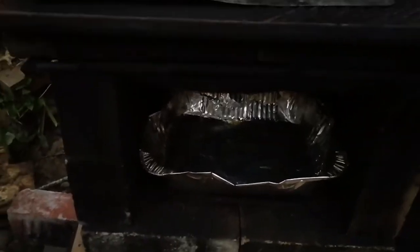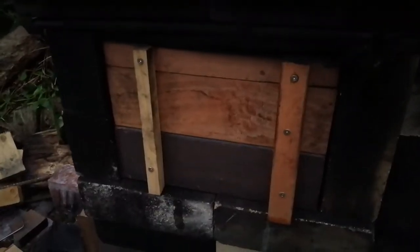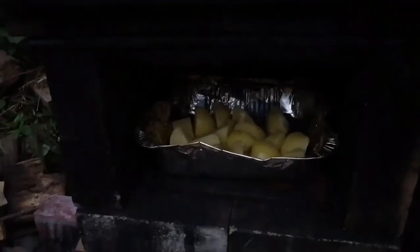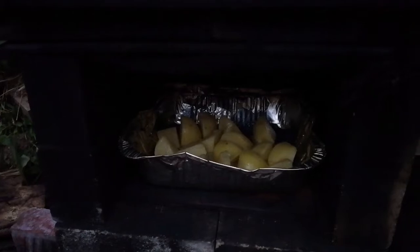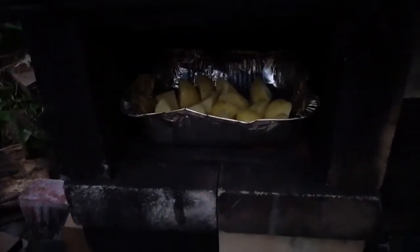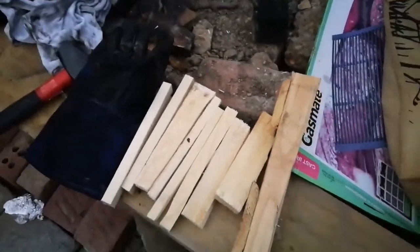I'm supposed to preheat the oil first, so let me do that. Preheat the oil, give that a few minutes. I can hear the oil sizzling away. I'll take that out and coat the potatoes — the potatoes are now coated. I'm going to go away for half an hour then come back to turn them. As you can see, I've got that bit of wood here which I haven't used yet, and those little bits of wood as well.